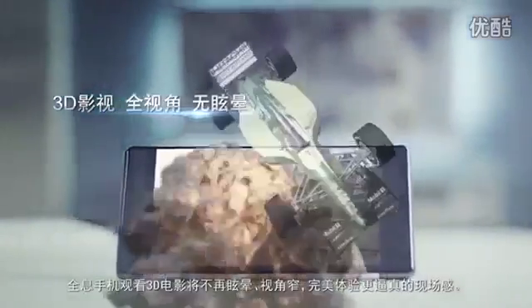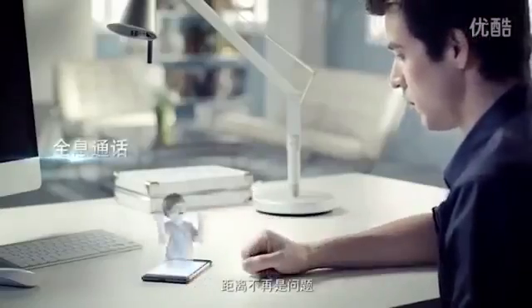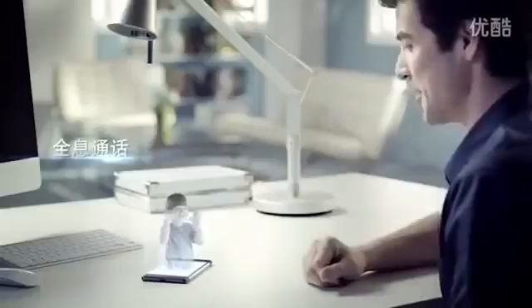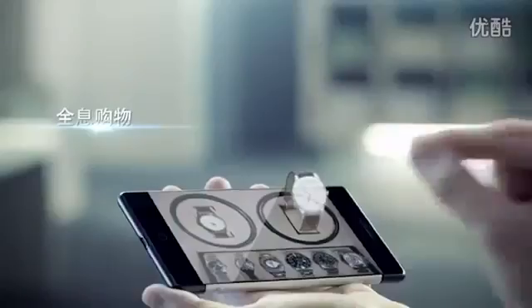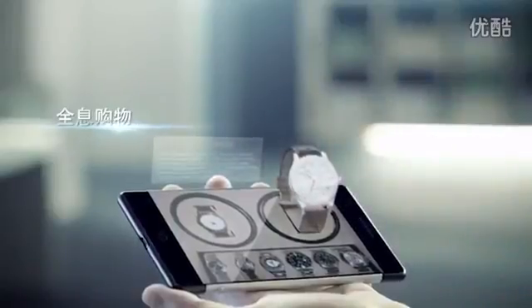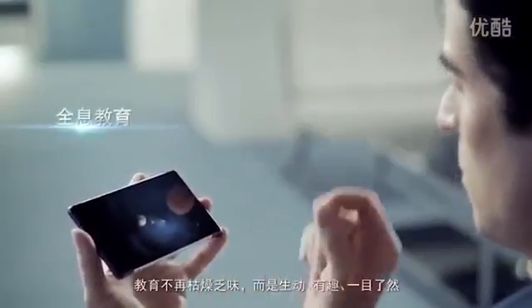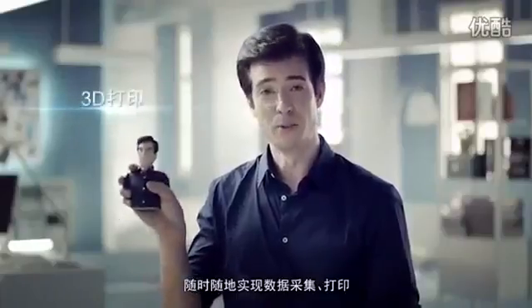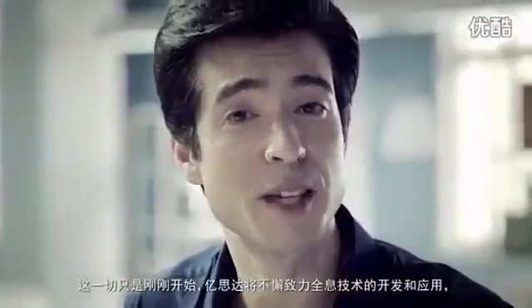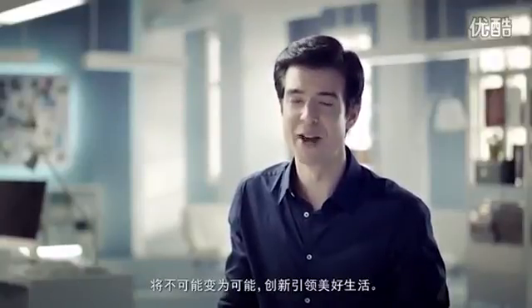A truly immersive way to watch videos in 3D. Game playing becomes more fun and thrilling. Distance is no longer a problem. Lifelike product displays for online shopping. Complex traffic systems become easy to navigate. Education is no longer boring, but fun and lively. Anytime, anywhere, 3D scanning and printing — and all this is just the beginning. eStar will continue to create new technologies for holographic applications. We make the impossible possible and create better lives.